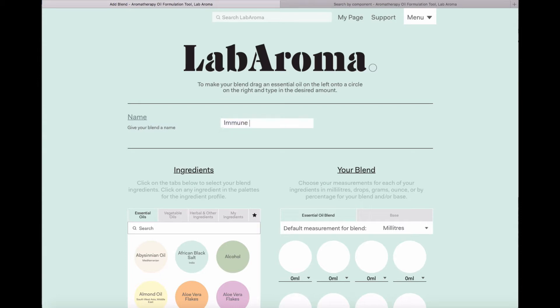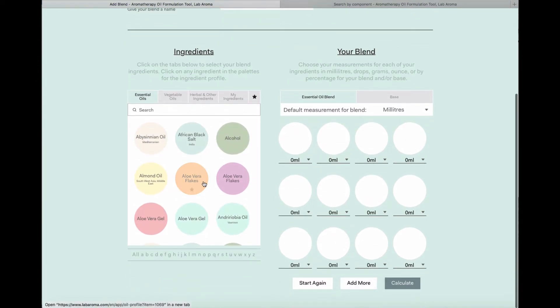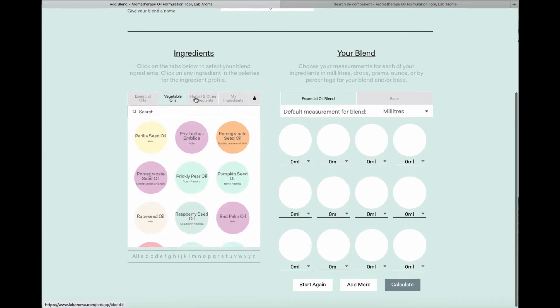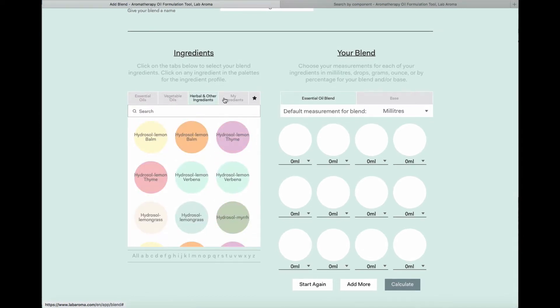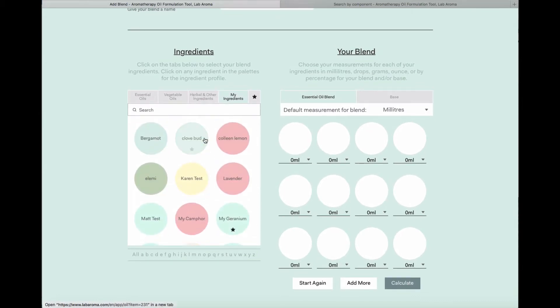I'm going to name it up here and look at my database, which is on the left-hand side. This database contains nearly 400 ingredients — from essential oils, vegetable oils, herbal and other ingredients — and also populated here will be any essential oils you have added yourself by inputting your own GC data, which you can do using the 'Add My Own Oil' feature on the home page.